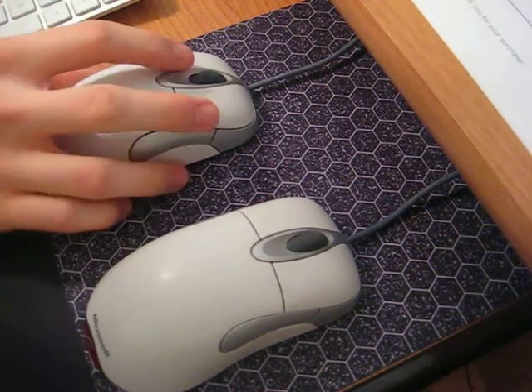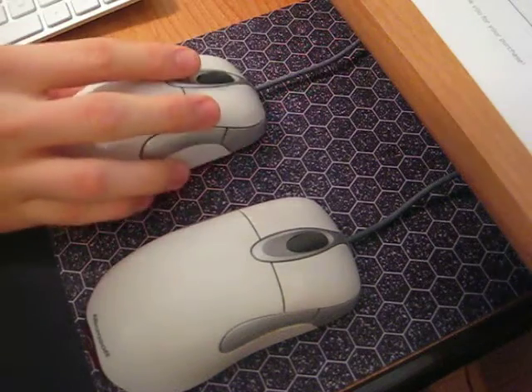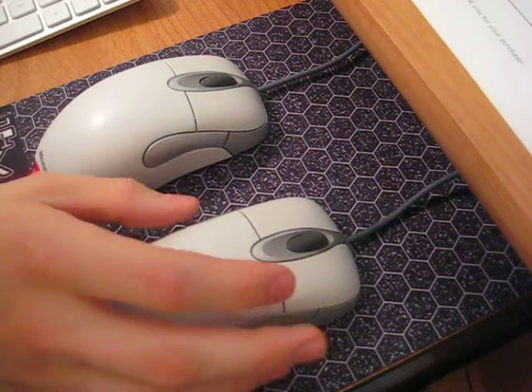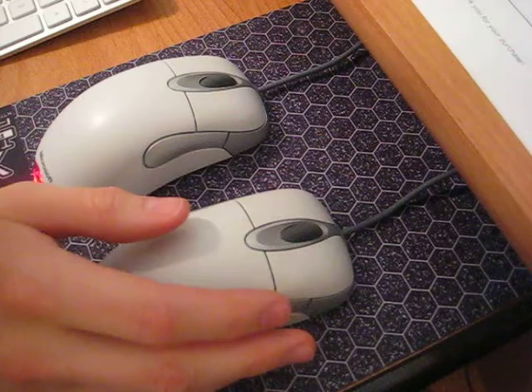What I have here is two of the Microsoft IntelliMouse 1.1a mice. I've been a fan of these for a long time. I know they're not the best gaming mice, but I've always liked that the back and forward buttons are on each side of the mouse, and they're relatively cheap and wired.